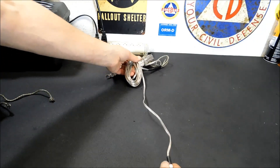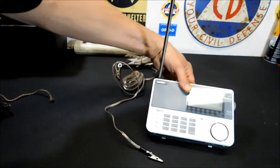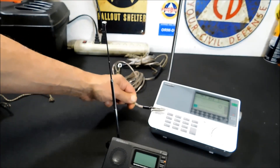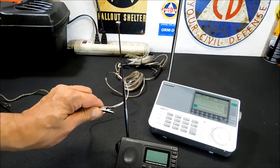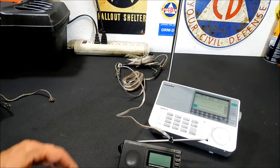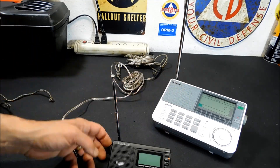Why did I choose alligator clips? I have a very nice radio with a plug for an external antenna, but I also have multiple shortwave radios, and this little guy doesn't have that — it's just got headphones and a line in. To make the antenna as widely usable as possible, I use the clip. You clip it onto the antenna — you don't even have to fully extend the antenna — clip it on there, run it up to where you're going, and they work very, very well. For testing, I'll use the better radio since it can pick up more shortwave and ham radio operators.